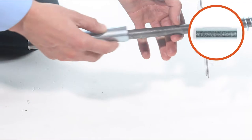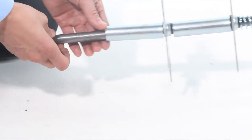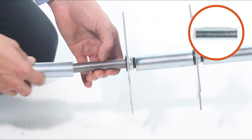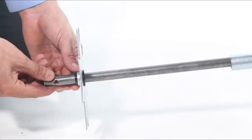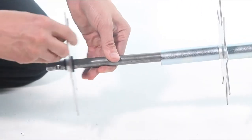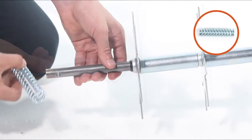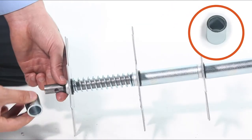Now slide on a large spacer, Part V. Then slide on another spike disc. Next slide on a large spacer. Continue alternating spike discs and large spacers. Then slide on another spike disc facing the opposite direction of the previously installed discs, followed by large spacers. Then slide on another spike disc, a compression spring, Part U, another spike disc, and a 1-inch spacer, Part E.